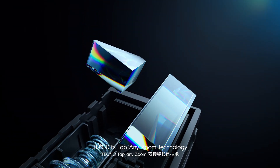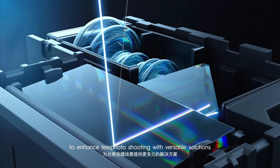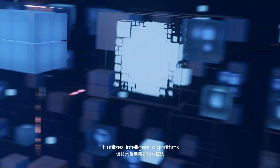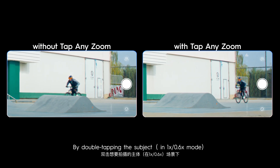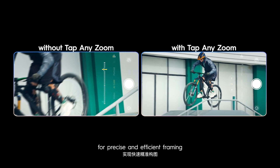TechnoTap AnyZoom technology uses a dual prism and smart algorithms to enhance telephoto shooting with versatile solutions. It utilizes intelligent algorithms — by double tapping the subject, it instantly selects the optimal zoom level for precise and efficient framing.